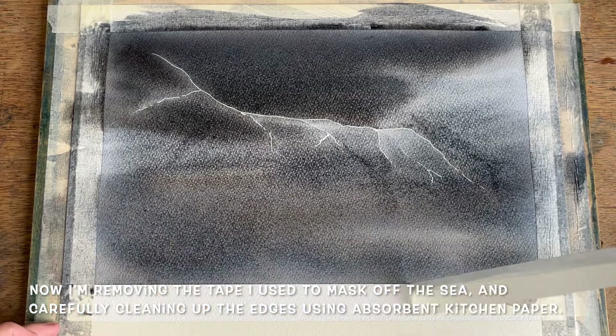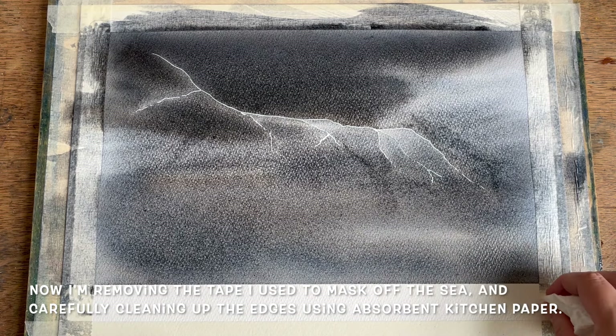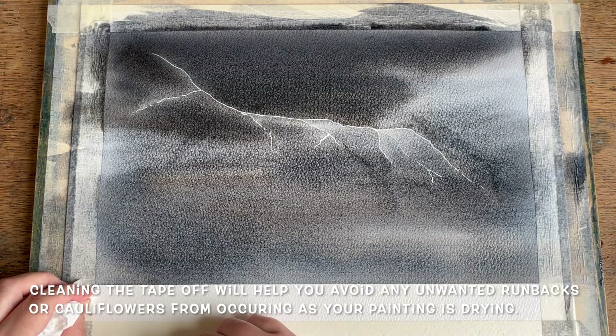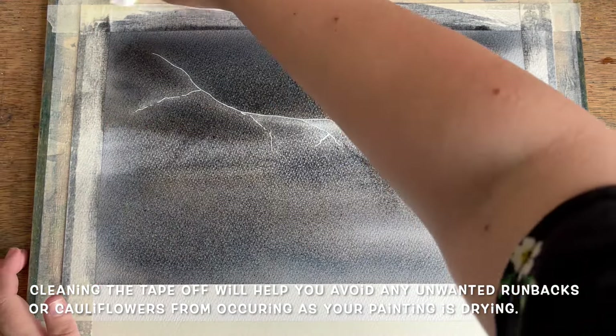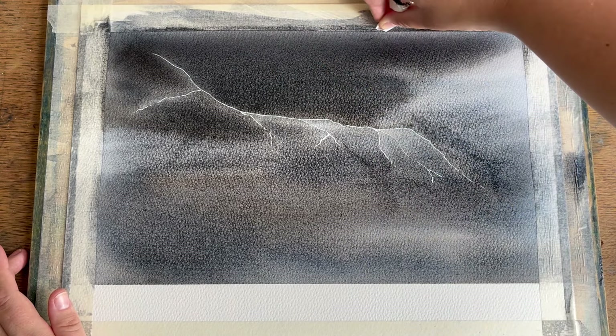Now that that's done, it's time to remove the masking tape and just clean up the edges before leaving the painting to dry. As I'm sure most of you are aware, this is one of the best ways to avoid unwanted runbacks and cauliflower marks that can sometimes appear during the drying stage of a wash.